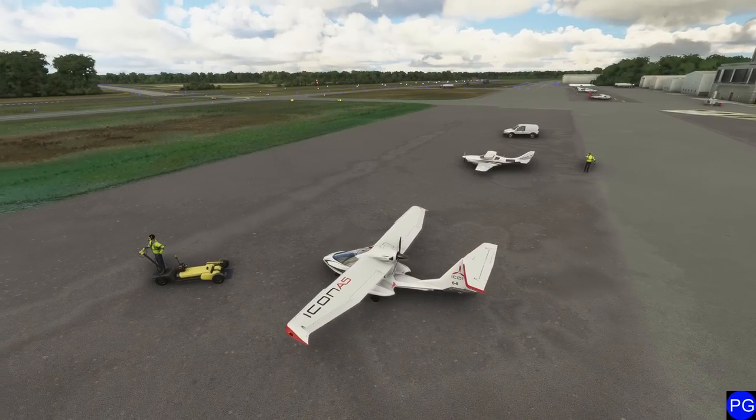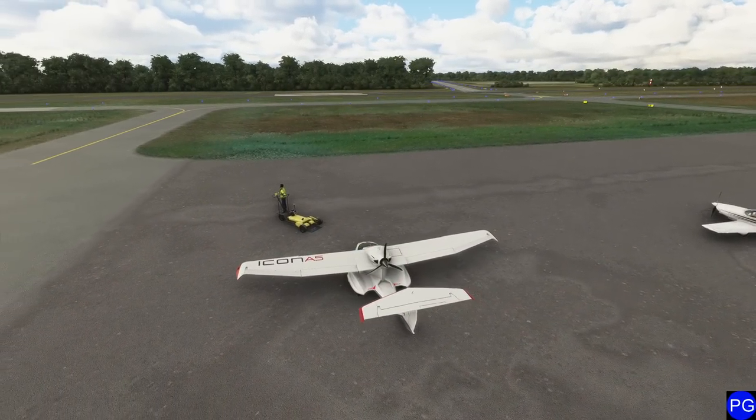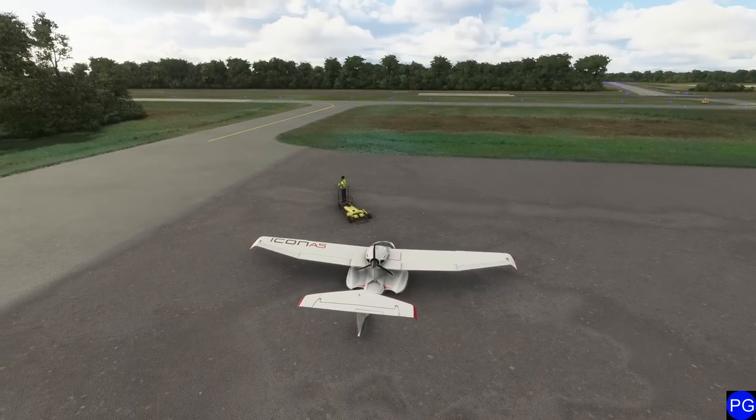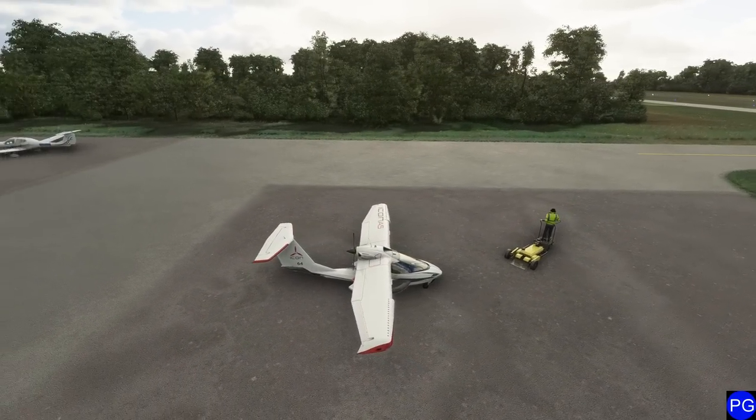Hello everyone. In today's video we're going to be taking a look at how to fly the Icon A5 in Microsoft Flight Simulator 2020. The A5 represents our only float/amphibian plane of all of Flight Simulator. Let's go ahead and take a look.